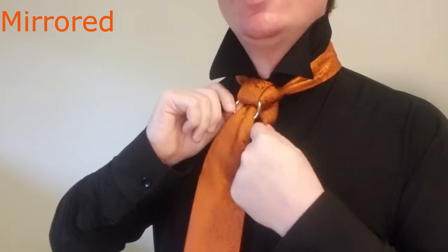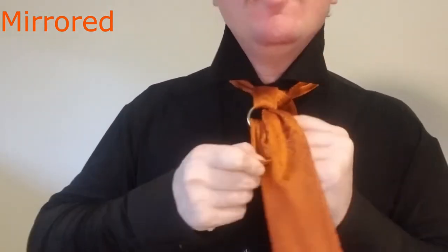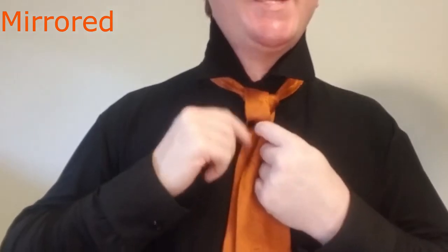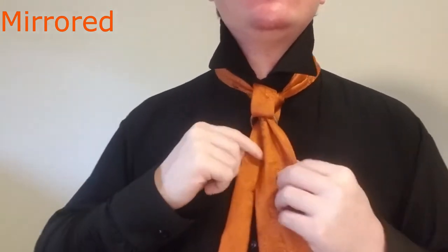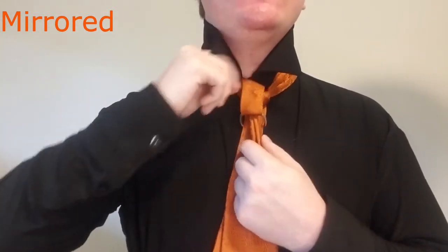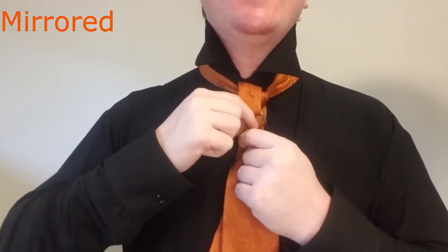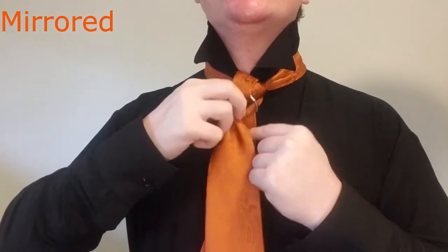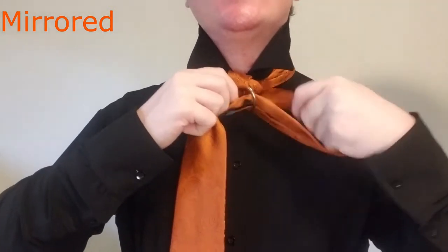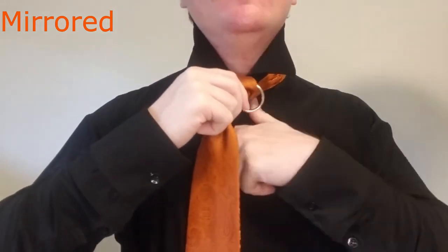Now what you can do as a variation is bring this back out. If you've got enough tail to play with, you can bring that through as well, but that's going to give you a little bit of a cape knot shape, which is perfectly fine. It's perfectly acceptable as a variation, but I personally like that stark contrast of having the tight waist of the tie and then the ring, especially if I'm wearing a dark shirt as I am right now.